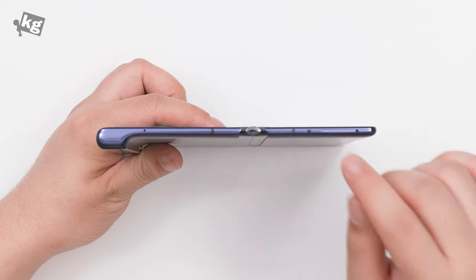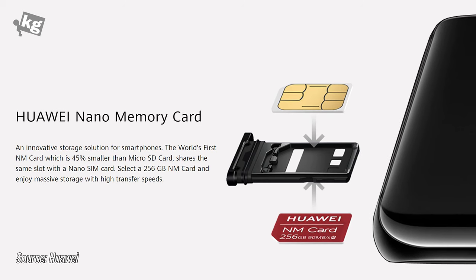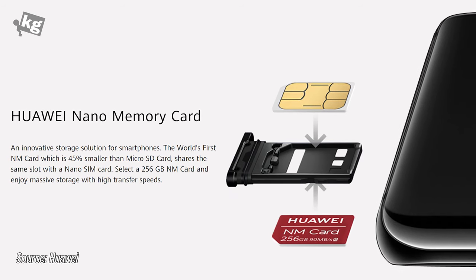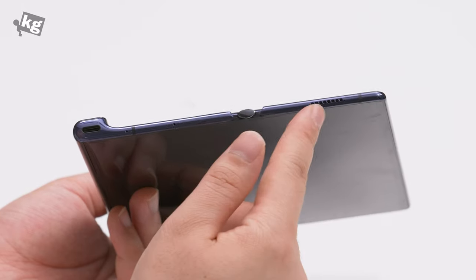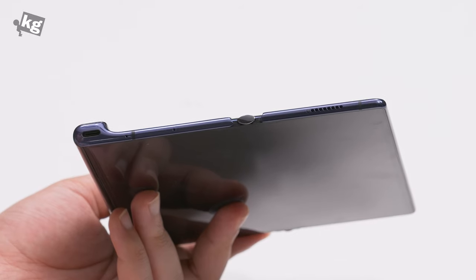And a Leica logo on top. You've got the SIM card tray along with the NM card slot. Now what is an NM card? It's their own version of a micro SD card that looks just like a SIM card. There's virtually no other company than Huawei that uses it, so I'm not a huge fan of it. On the bottom there's a speaker, microphones, and the USB-C port that charges with 55 watts of output.